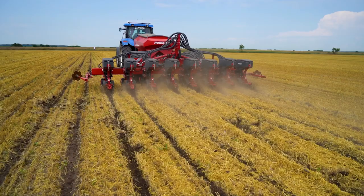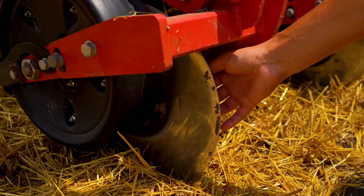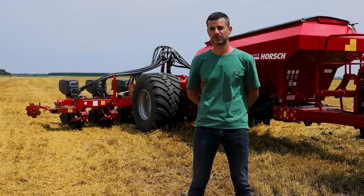The Maestro 8CV is a high-performance seed drill. We work with it at an operational speed of 14 km per hour. It has a 3,000 litre tank for fertilizer, including microgranular compound. The seed drill is equipped with single disc colters for fertilizer and with trash wheels that remove plant residues.